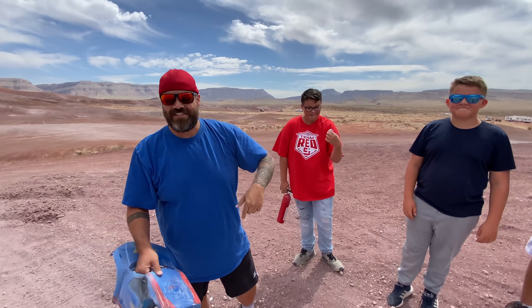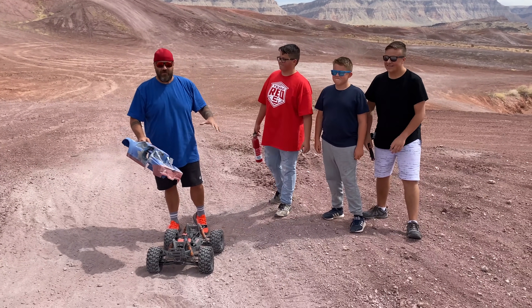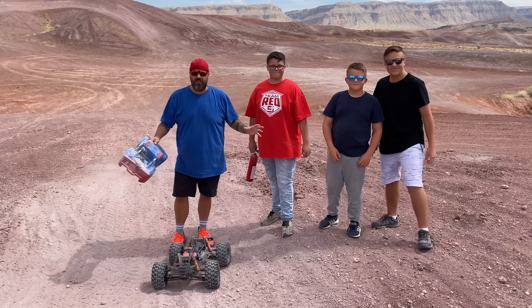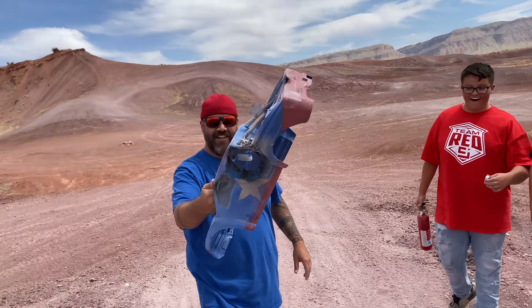If you guys think we should do this again, let us know down in the comments below. Let us know if you think we were successful at building a rocket powered RC car. I think we should fill the whole thing up, make it more fireproof and try this again. Make sure to check out all of our other cool videos on screen and we'll see you in the next one. Bye! That was insane. That was crazy. Look at that.